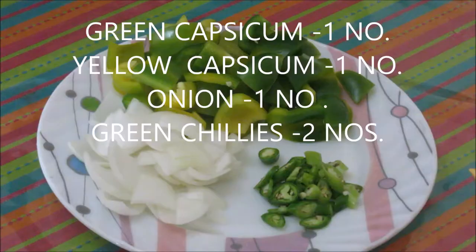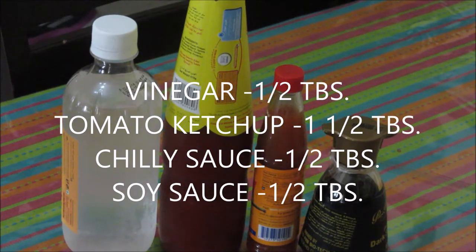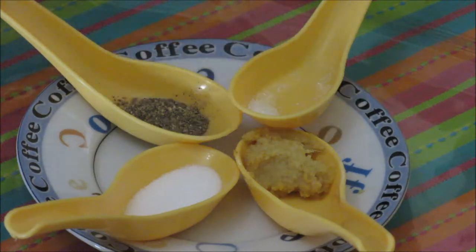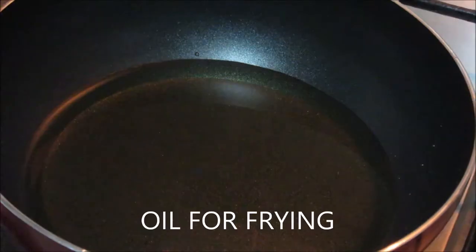Paneer about 300 grams. 1 green capsicum, 1 yellow capsicum cut into cubes — you can use red capsicum as well. 1 small onion cut into cubes, 2 chillies chopped, maida or all-purpose flour, vinegar about half tablespoon, tomato ketchup 1 and a half tablespoon, chilli sauce half tablespoon, soy sauce half tablespoon, salt according to taste, 2 teaspoon of black pepper powder, grated ginger about 2 teaspoon, a pinch of Ajinomoto, corn flour about half tablespoon, some spring onion, and 2 red chillies crushed — or you can use chilli flakes as well. Oil for frying.